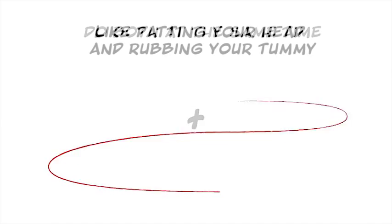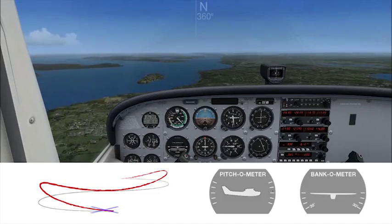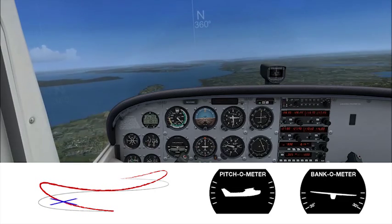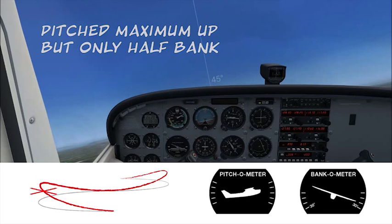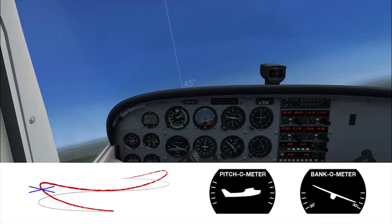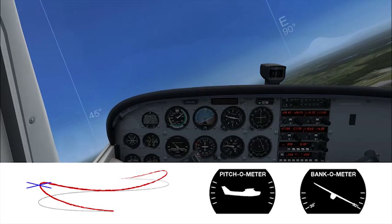The lazy eight requires doing both the S-turn and the hills simultaneously. Start your turn and climb at the same time. By 45 degrees of turn, you're at maximum pitch up and about half maximum bank. By 90 degrees of turn, you're leveling off at the high point, but your bank is steepened all the way to 30 degrees.